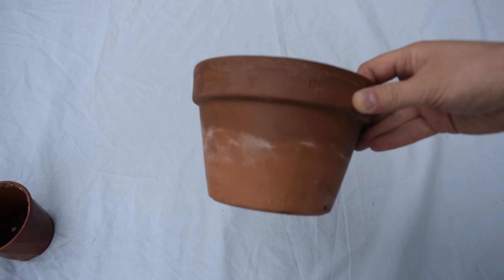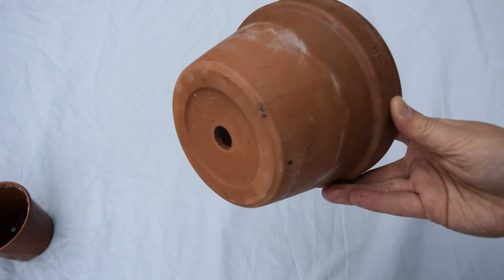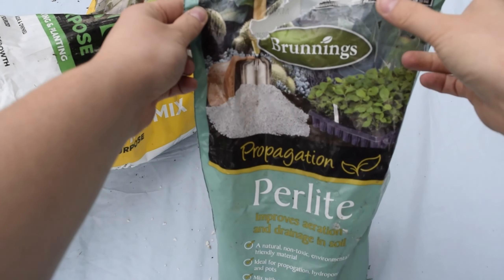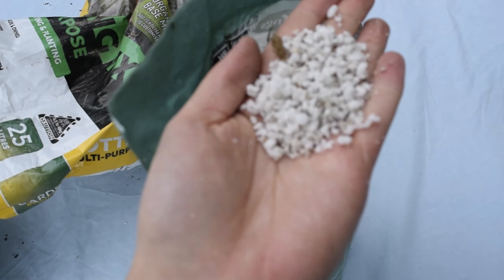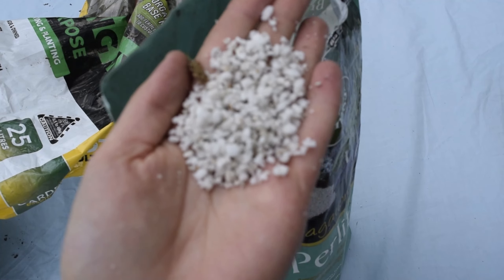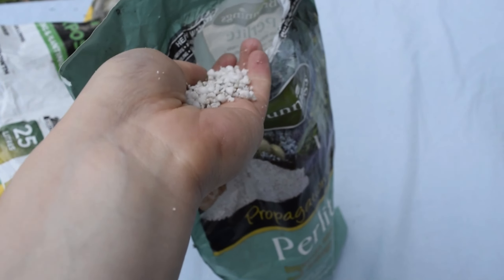I always like to use terracotta pots for all my Hoyas, and today I'll be using a mix of perlite and plain potting mix. I usually use the Osmocote cactus soil but today I'm just using plain potting soil. Any potting soil should be fine for this mix as long as it's well draining, as most Hoyas don't usually like to sit in a lot of water.